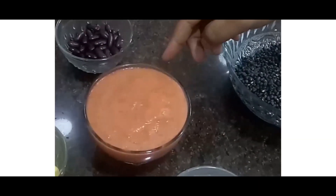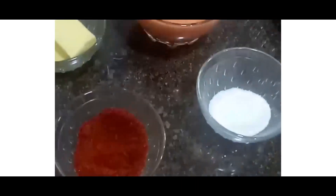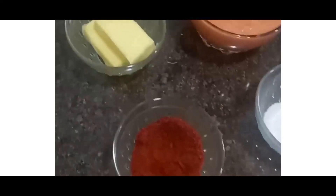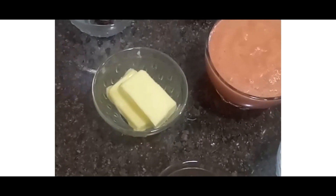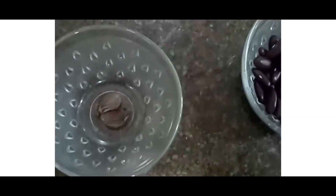Puree of three large tomatoes. Salt as per taste. Two to three teaspoons of Kashmiri red chilli powder. Around 50 grams of butter — I am using Amul butter. And two black cardamom, also known as masala ilaichi.